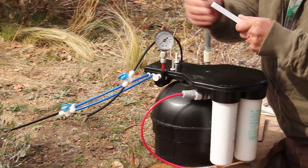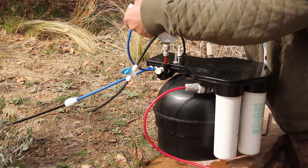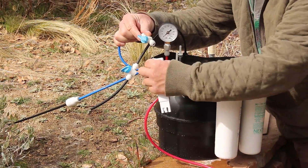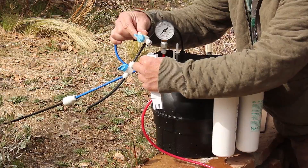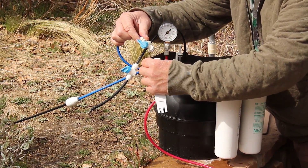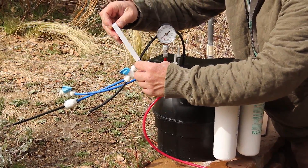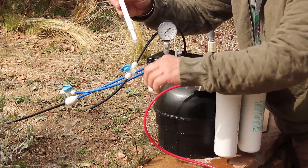Our feed TDS is 256. I'm going to take my product water reading — it's been running for about 10 minutes — and I'll capture the product water drooling at a pencil-lead diameter into my sample cup. I'll dump the first sample out so we're not getting any registration of feed water, then take the reading. I'm down to 17 parts per million. We've got excellent rejection.